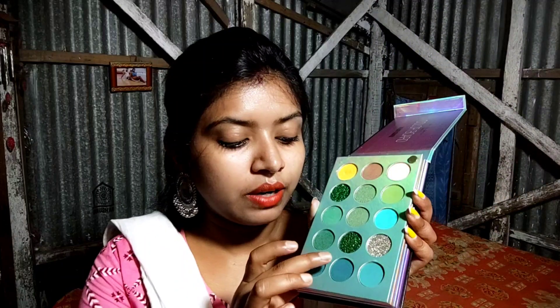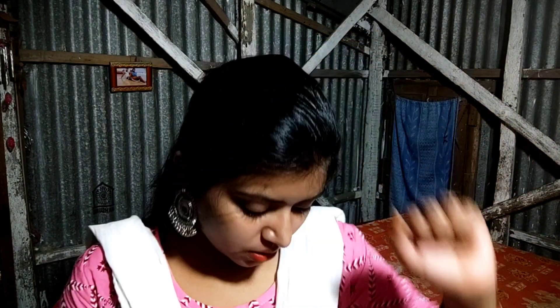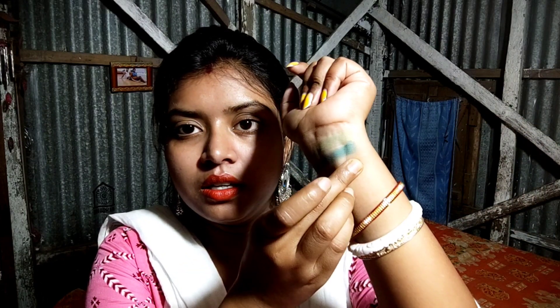You can also find 3 item types in the palette and a luminous shade. Let's see how pigmented it is — this is a sea green shade. I will show you on my hands. I am using glitter. Look at that glitter!